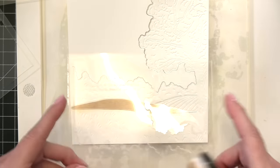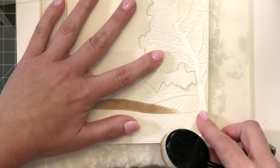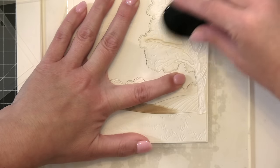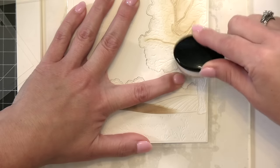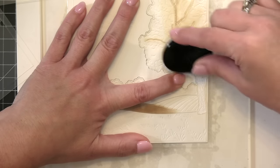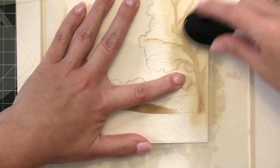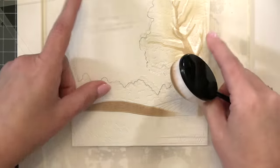Now I'm holding up the stencil that is the opening for the trunk and the limbs of the tree, and I'm going to use the same Gathered Twigs color. You'll notice I'm going in the direction of the branches and brushing gently in there. I'll work my way down the trunk and swirl the brush around in the nooks and crannies to get more color — then pull it up and the trunk and limbs are all done.